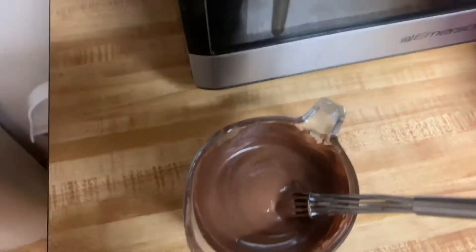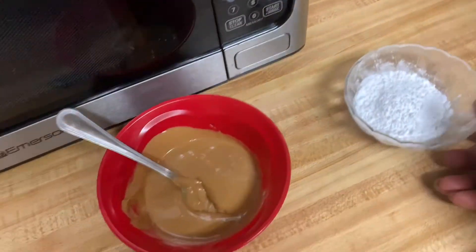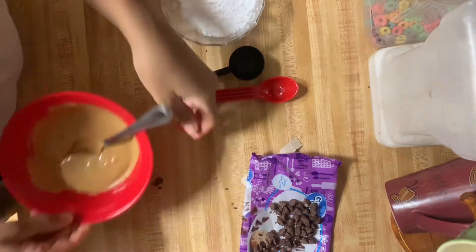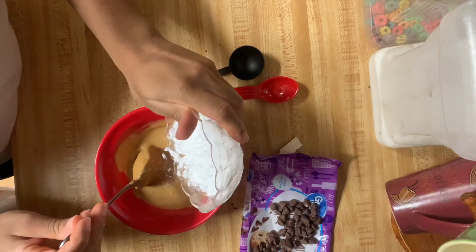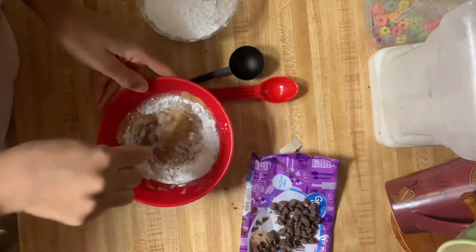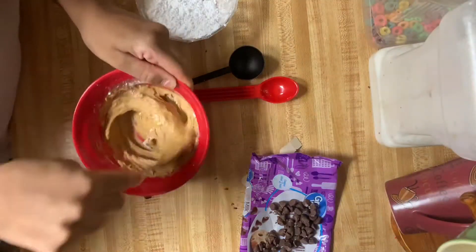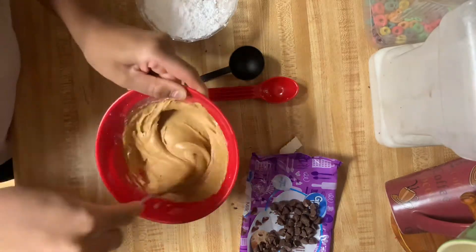Make sure the peanut butter is a little melted, because you're going to add your powdered sugar to that. All right y'all, so first things first, you need to add the powdered sugar to the peanut butter. That's enough — don't put too much. It should get thicker when y'all add the powdered sugar.